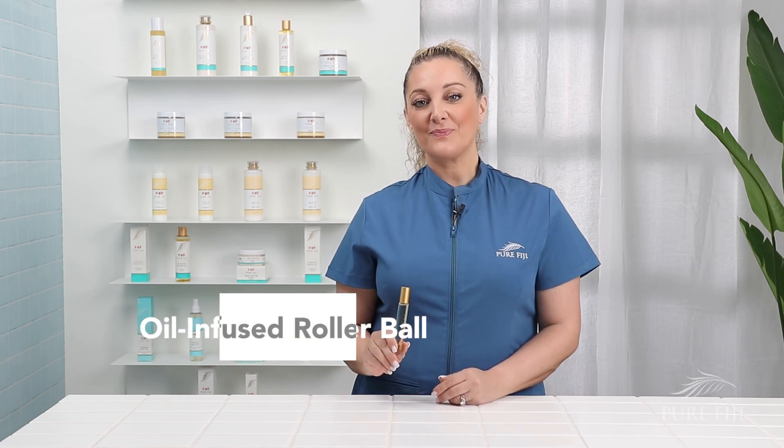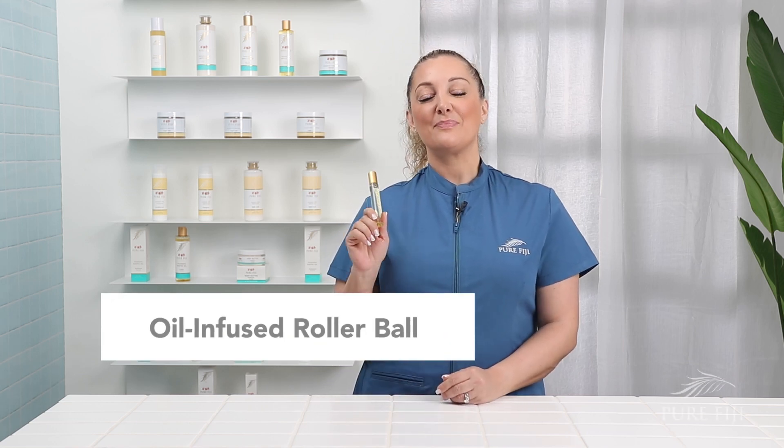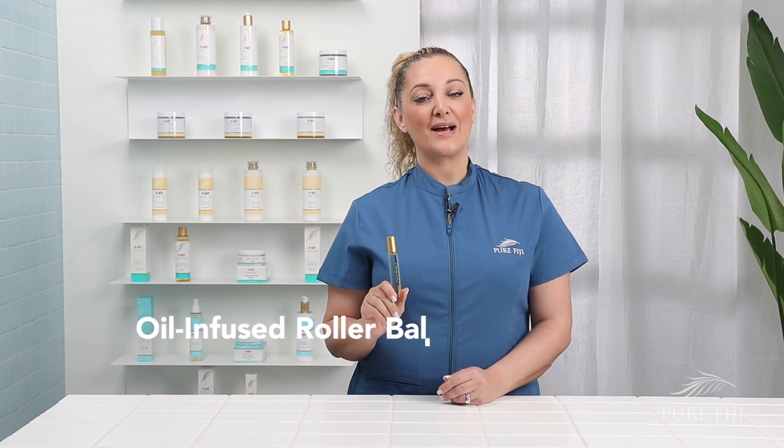Oil infused rollerball. Our rollerball is the perfect size to have in your handbag and carry your favorite Pure Fiji infusion with you wherever you are.